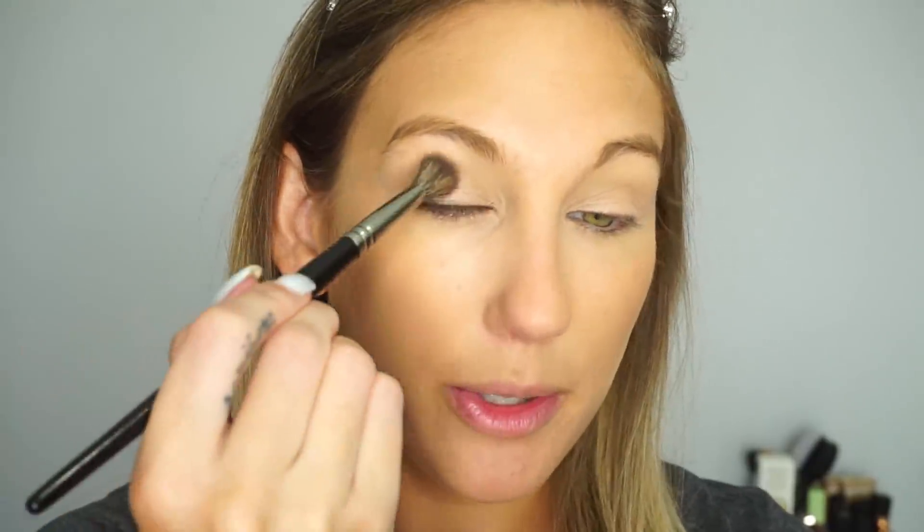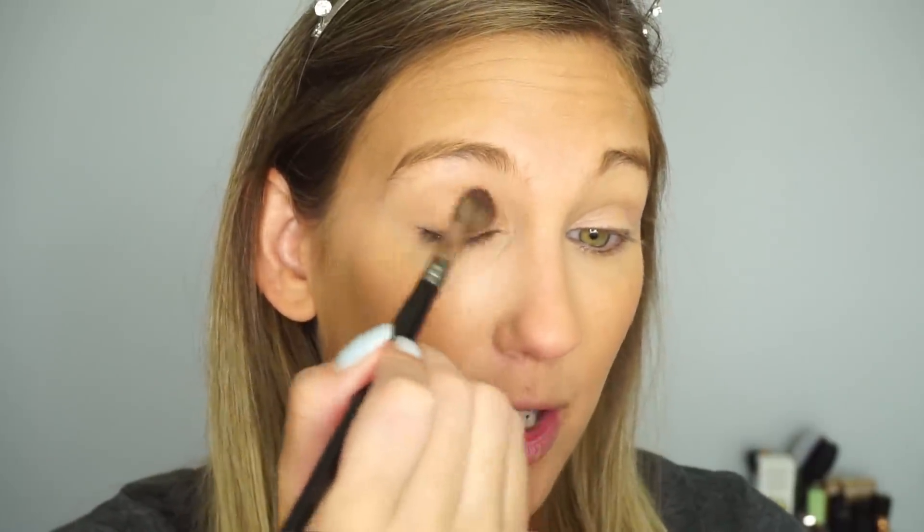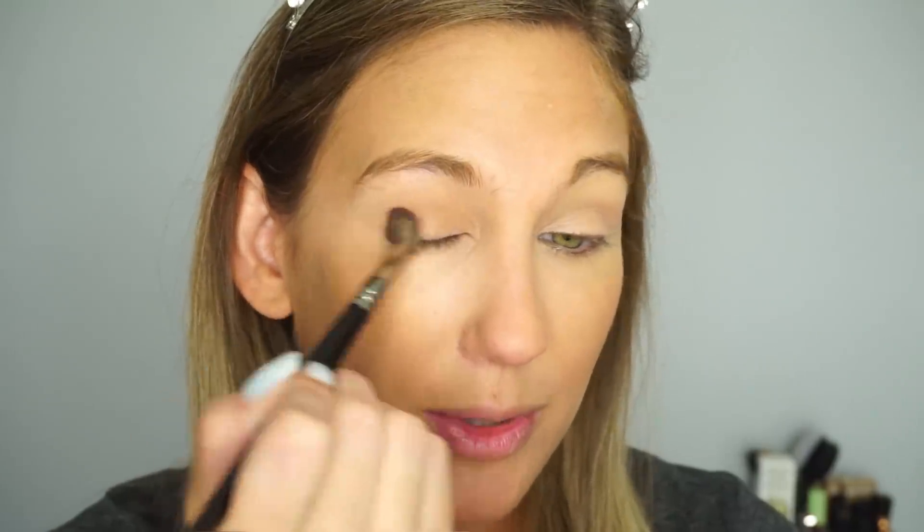You can either skip eyeshadow totally or, one thing I used to do a lot especially when I had a smaller collection, is just take whatever bronzer I'm using and put that into the crease of my eye. So I'm going to continue holding my Butter Bronzer, take a fluffy blending brush, and work this into the crease. Just be a little sloppy — give my eyelid a little bit of color but nothing too crazy. You can also sweep it on the lower lash line too.